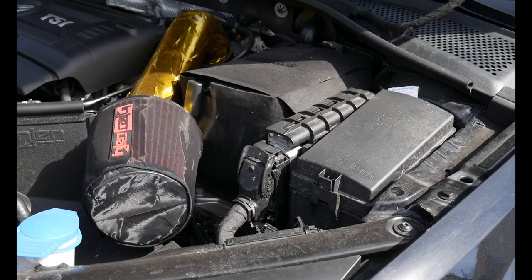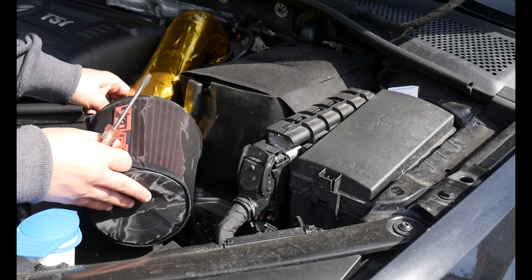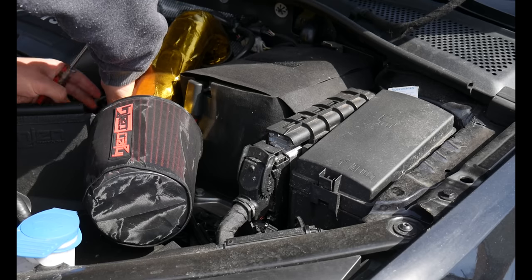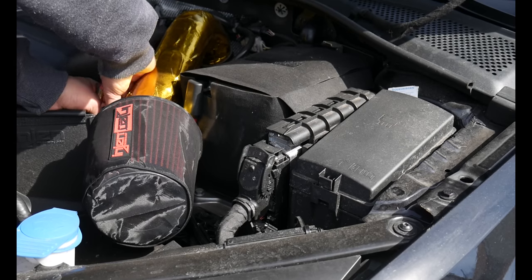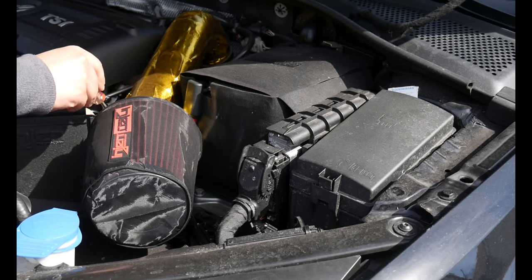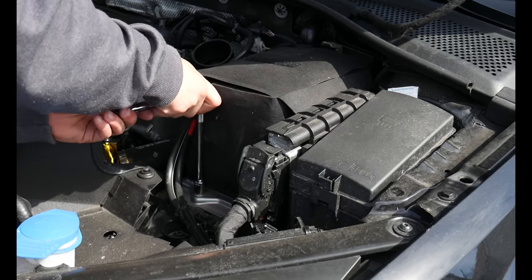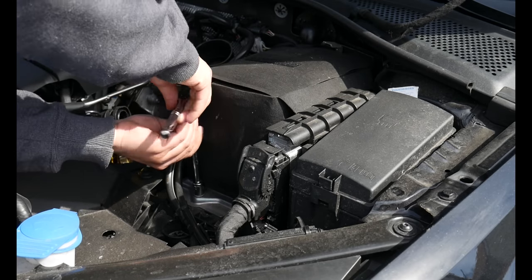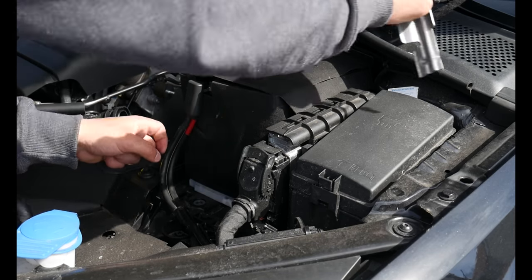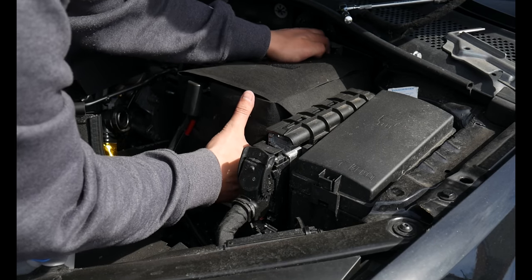Now everything inside is pretty much done. You need to run the boost cable through the firewall. First, take off the intake box — if you have a stock OEM box, just pull it up and remove the clamp. I have an aftermarket intake installed right now, so I'll take that off. This should be a 13mm — yes it is — go ahead and loosen that up. There's a little metal cover piece that needs to come off, and that will allow your battery to shift forward a bit.